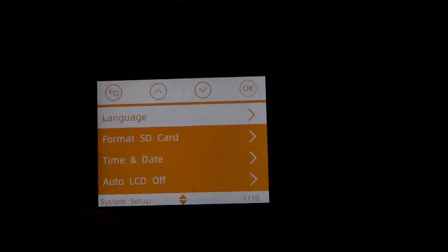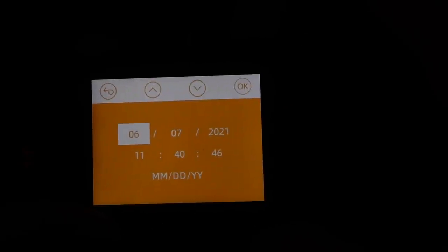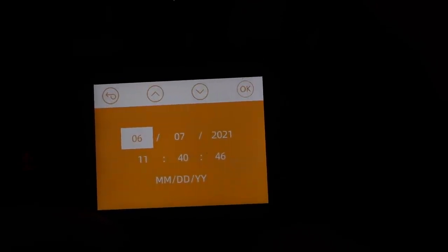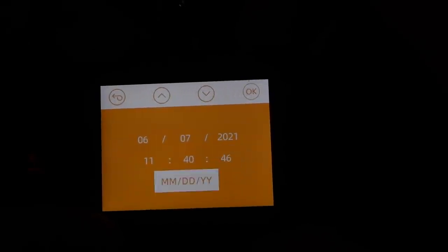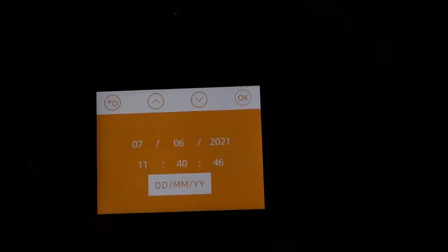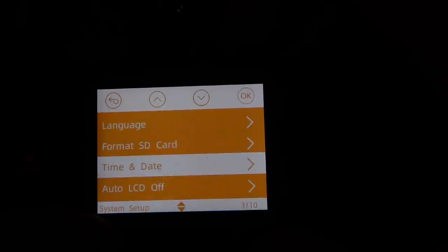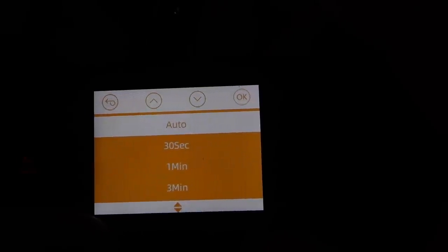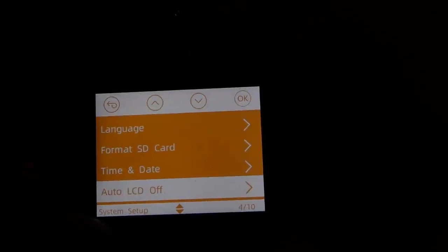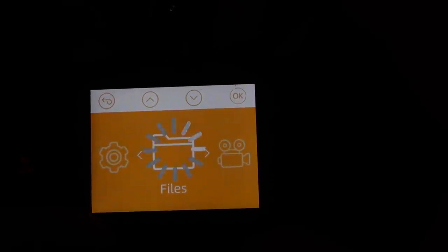Under system setup you can choose language, format the SD card, and set date and time including the format. I've already set the date. You can get it in UK format — day, month, year. There's also an option to switch the LCD screen off automatically after 30 seconds, one minute, or three minutes — I'll leave it on auto. Press menu to go back. That's all there is to the menu.